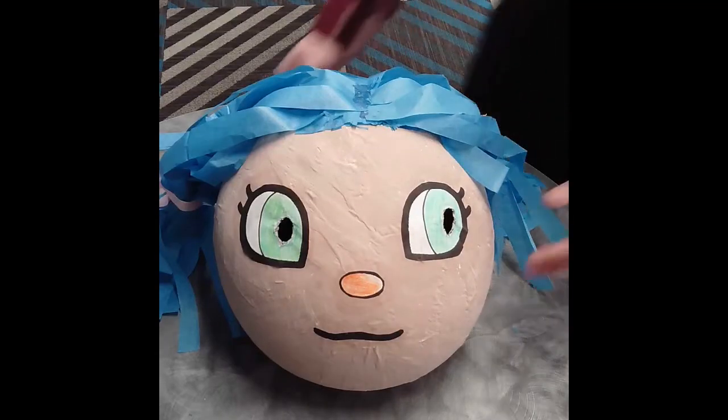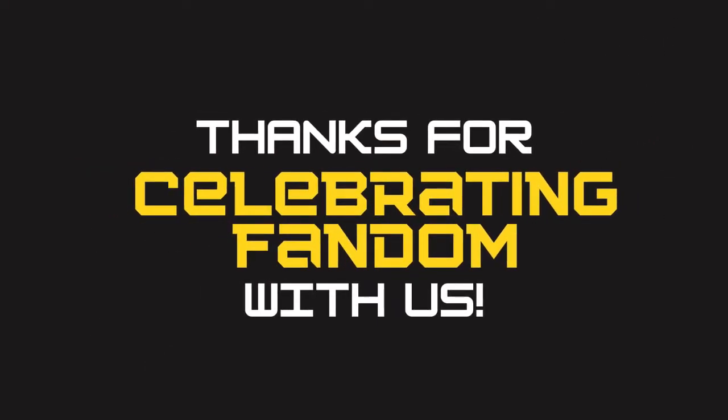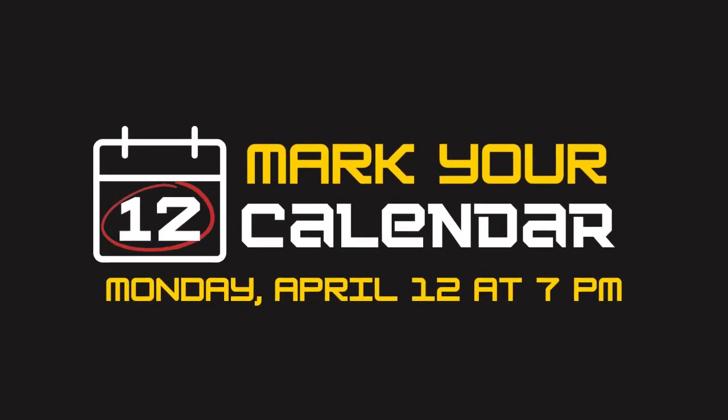Here is the final result. I wound up taking the bangs off and instead gave my character little pigtails with some extra ribbon. Then you can just slip it on over your head and look out through the slits in the pupils — and you're ready to wear it! Thank you so much for celebrating your fandom with us today. We would love to see what you make, so feel free to share your project on social media using the hashtag #BRKLIBtoGo. The tween and teen kit program is generously sponsored by the Friends of the Brookline Public Library and the Brookline Library Foundation. Happy crafting! Mark your calendar for Monday, April 12th at 7pm to reserve next month's kits — our April Stress Less kit will be glitter jars, and our April Fandom kit will be an Avatar: The Last Airbender style bending prop.